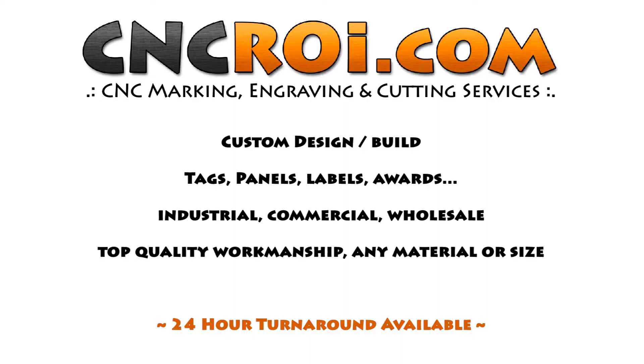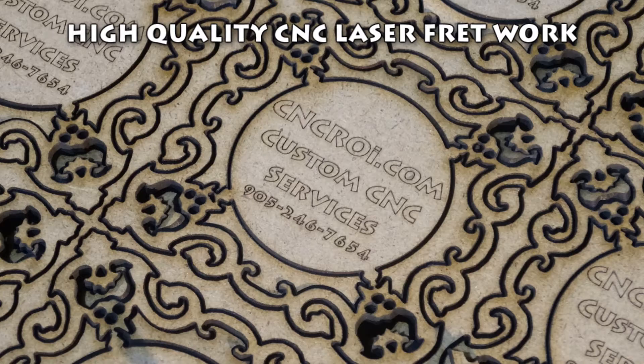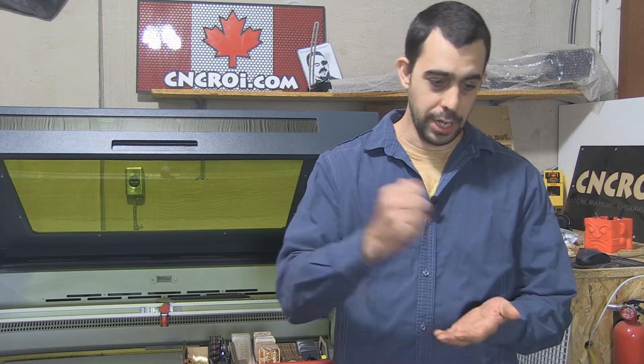Hi there, this is John from CNCROI.com and today we're going to take a look at some laser cut fretwork. There are a lot of advantages to using a laser for your fretwork instead of using a scroll saw. The number one advantage is you get very fine details that you simply cannot achieve with a scroll saw. It's also highly repeatable so they'll all be identical.